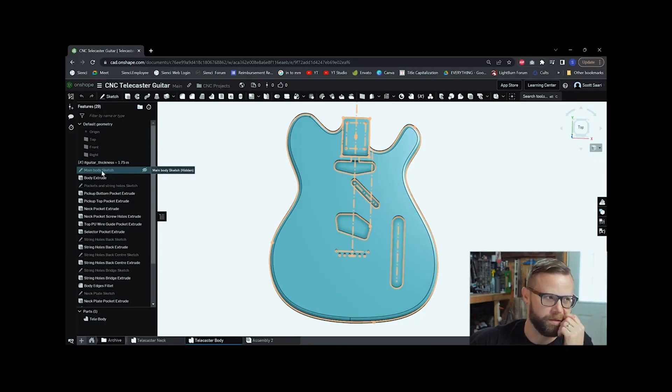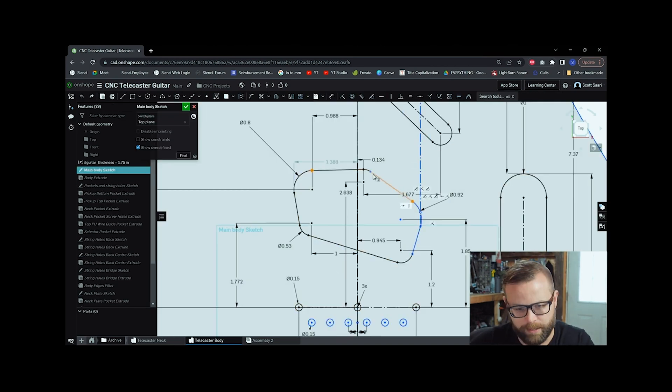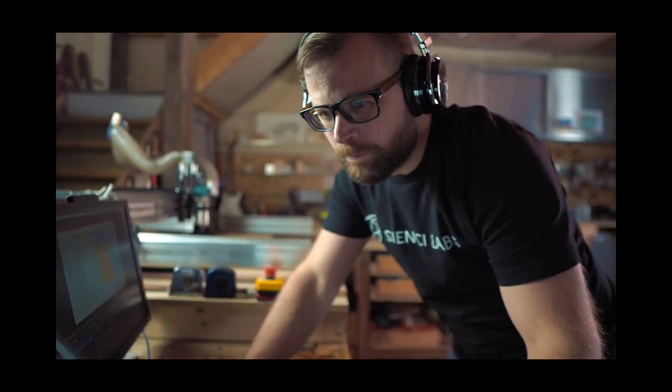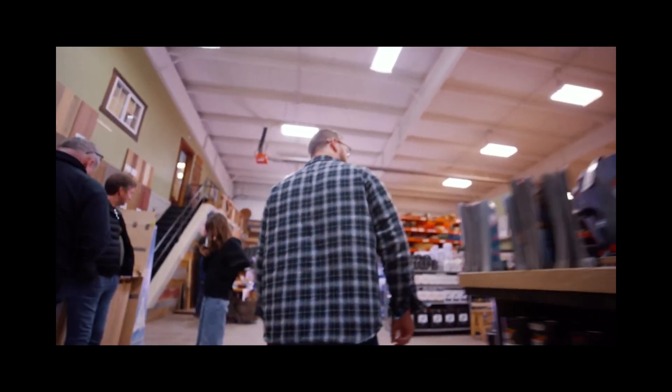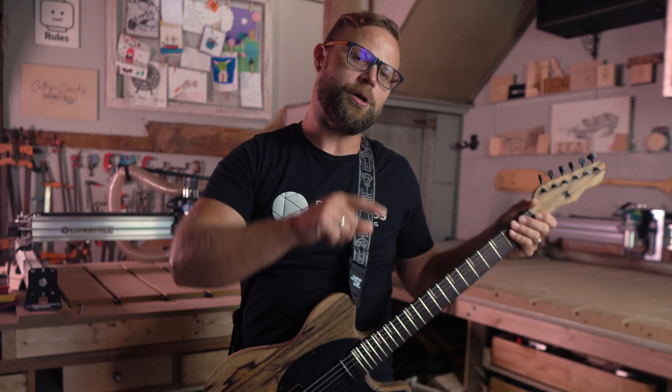Video one is all about understanding just how you can design your own custom guitar. We explain a few theories on the design process and we take you into OnShape to teach you how to customize the model we provide for you. For video two, we roll up our sleeves, fire up our CNC, and start carving the body — from a trip to the lumber store to setting up your files in VCarve.